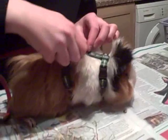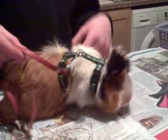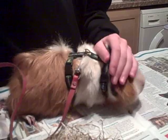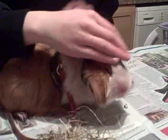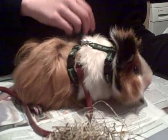Then you attach your lead. Check it's not too tight so you can get your finger at least in there. And then your guinea pig is ready for a little walk. When you're walking your guinea pig, make sure she doesn't put her paws through the front of the harness, which my guinea pig has tried a couple of times. So you just have to keep checking on that.